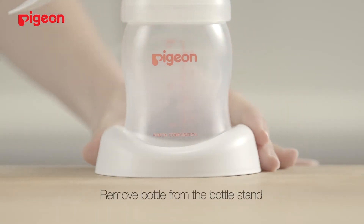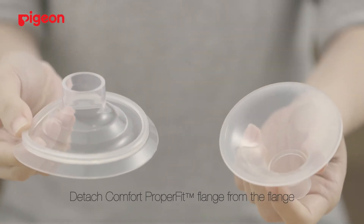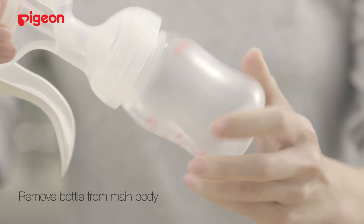To disassemble, remove the bottle from the bottle stand. Separate the flange from the main body and the Comfort ProperFit flange from the flange. Remove the handle from the shaft and then from the stem of the main body. Remove the bottle from the main body.